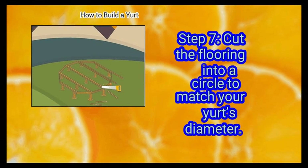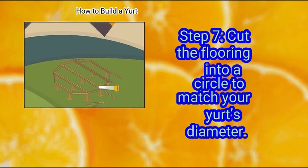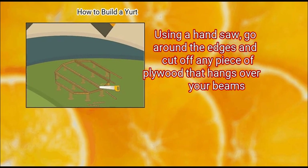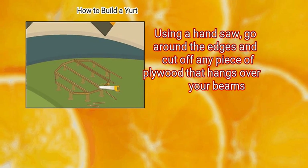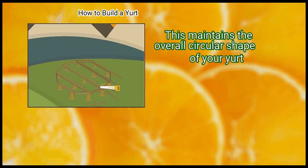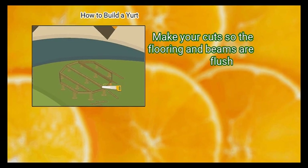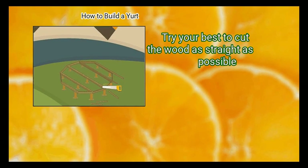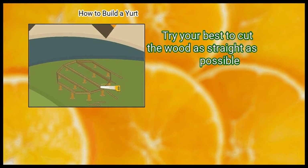Step 7: Cut the flooring into a circle to match your yurt's diameter. Using a hand saw, go around the edges and cut off any piece of plywood that hangs over your beams. This maintains the overall circular shape of your yurt. Make your cuts so the flooring and beams are flush. It's okay if the sides aren't completely even — try your best to cut the wood as straight as possible.